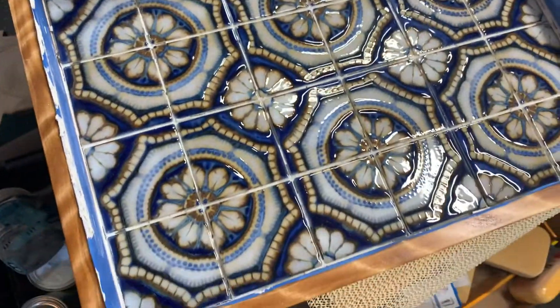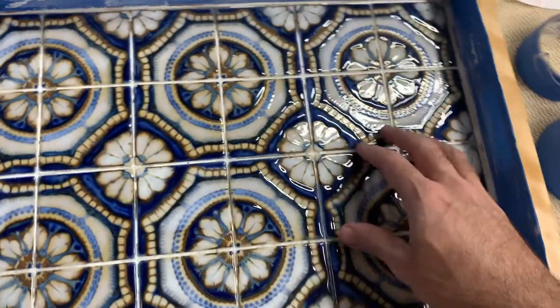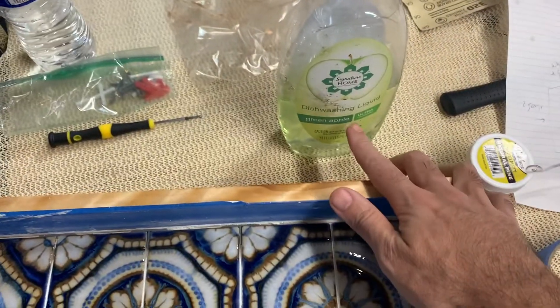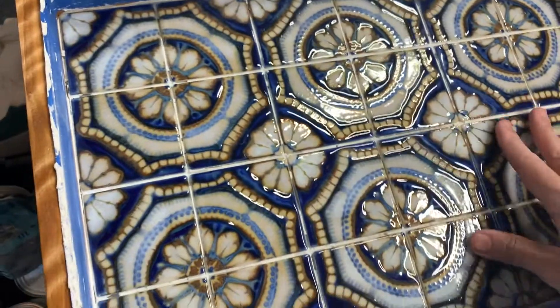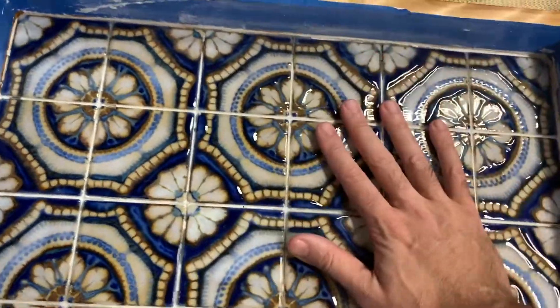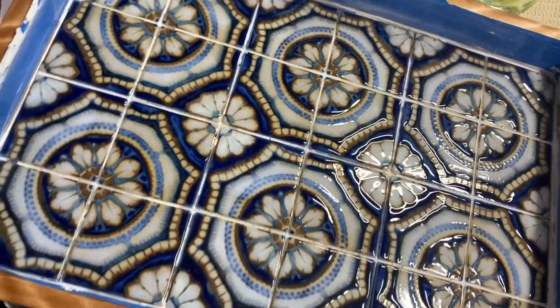Ready for the grout. I'm using pre-mixed epoxy sparkly grout. One trick here is to use some diluted dishwashing liquid, spread it over the surface of the tile. Anytime you're using epoxy grout, that's sort of the trick to get it out.